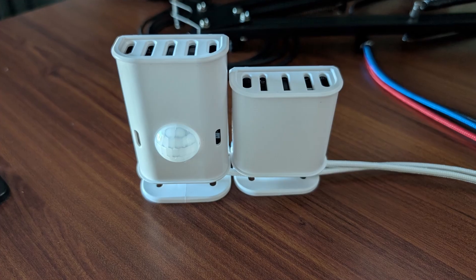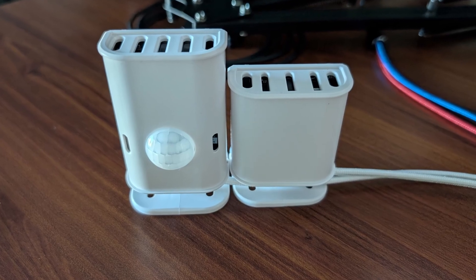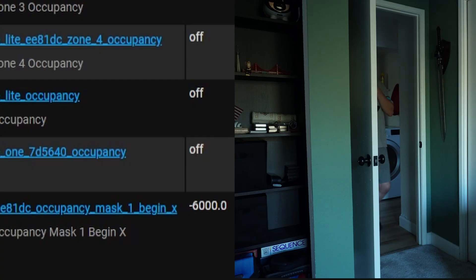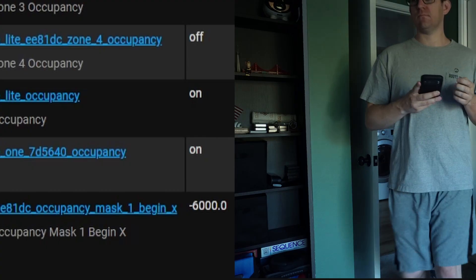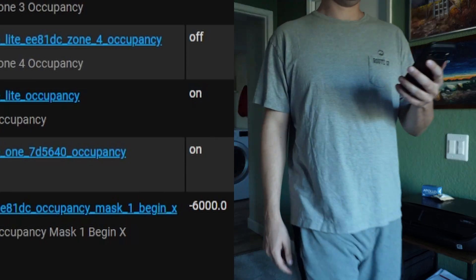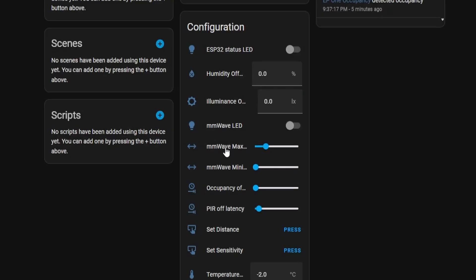Next up is performance. This is an informal test, but I put the two sensors side by side and walked into their range to see which would detect first. They were approximately the same — the Everything Presence 1 and the Everything Presence Lite took about the same amount of time to detect my presence. As long as you have the max distance and occupancy latency set in the settings, they should perform the same. So in this category, I give them both a draw.